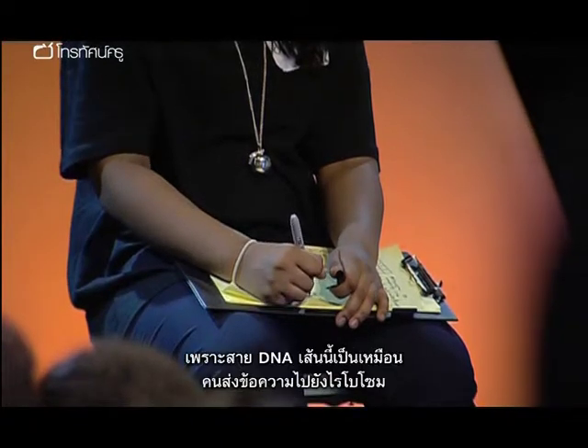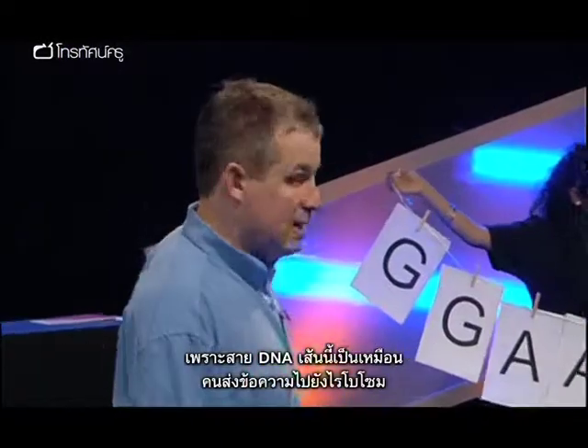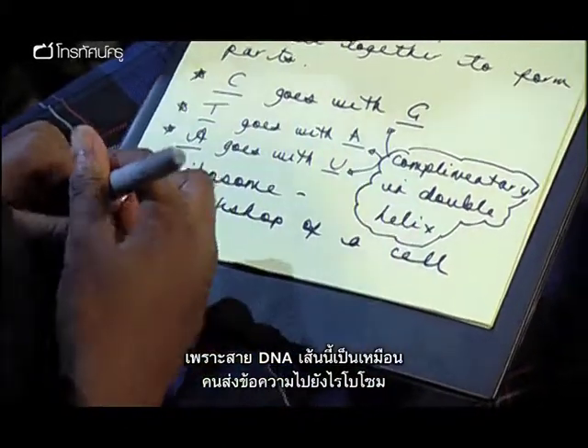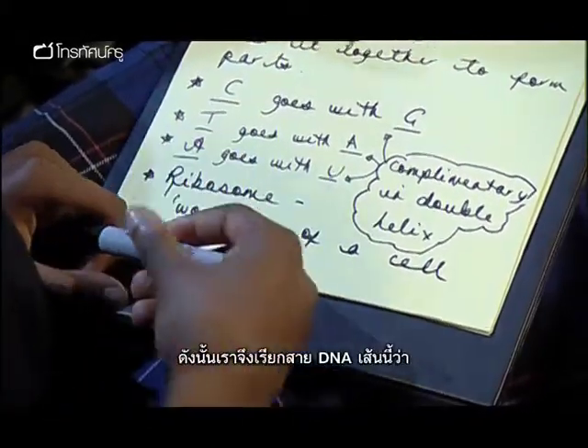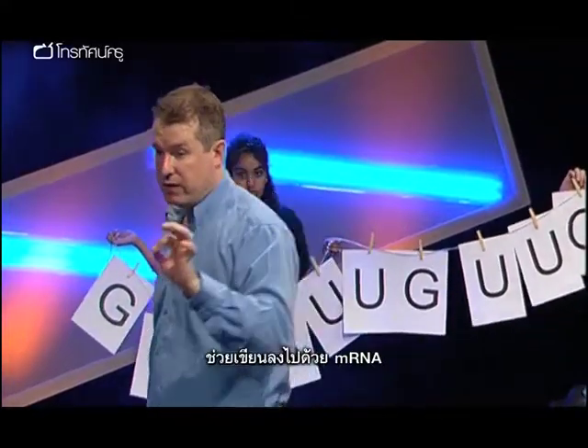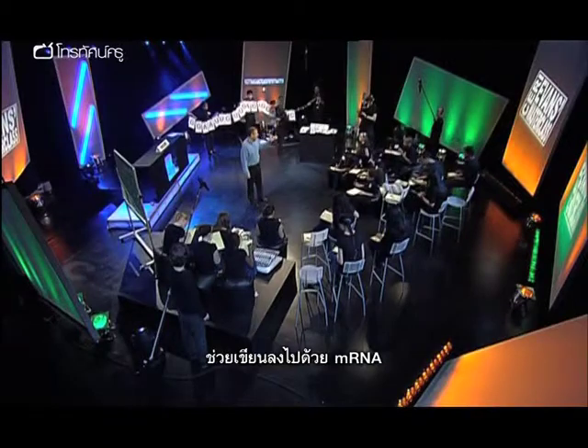Now, this strand, which is coming along nicely, as I said, is a messenger. It is sending a message to the ribosome. So we call this strand messenger RNA, or mRNA for short. You might want to write that down. Messenger RNA, mRNA.